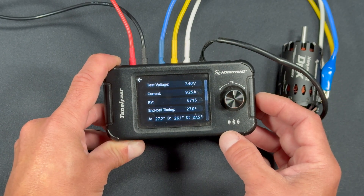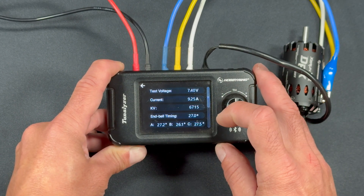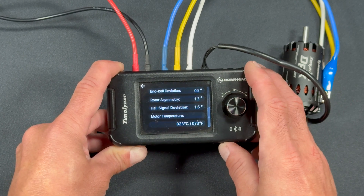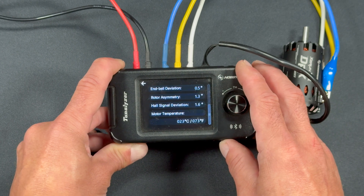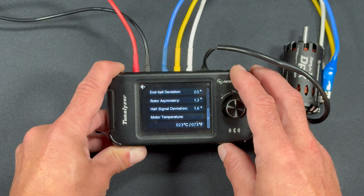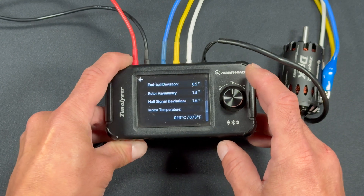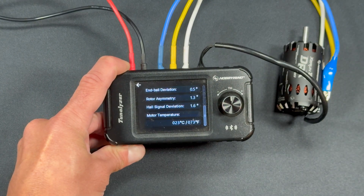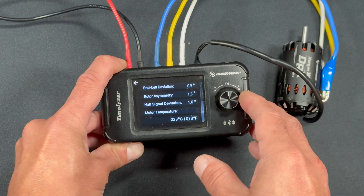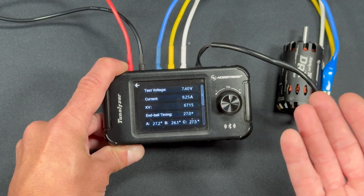The KV is here at 6,700, so a little higher than what it says on itself. It's set to 27 degrees of electronic timing, so it actually measures the end bell timing inside the motor. Your deviation shows the variance of the sensor readings, so how close they are — lower is better. Rotor asymmetry is another one where lower is better, and it tells you how equally charged the rotor reads. The hall signal deviation is the difference in the strength of the sensor readings — still lower is better — so all pretty good numbers there. That gives you a basic idea of what it looks like out of the box.